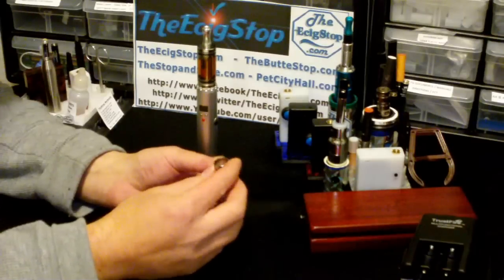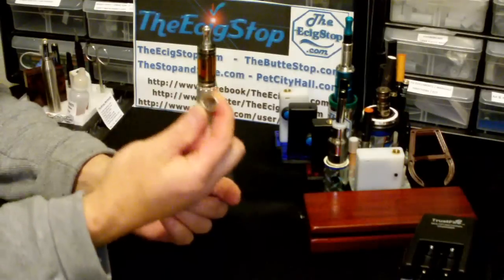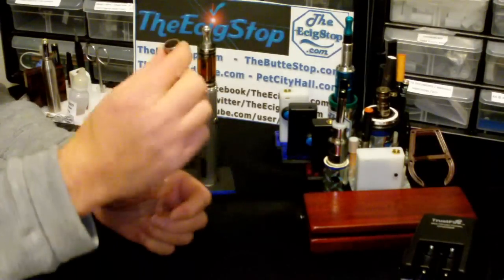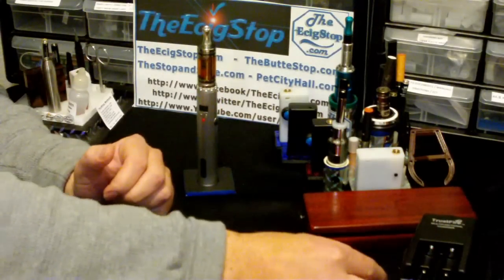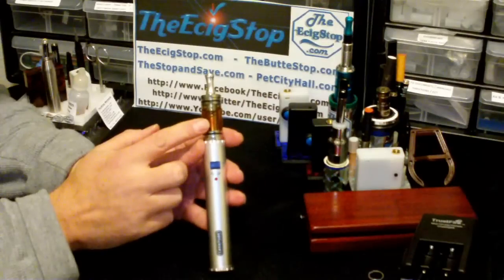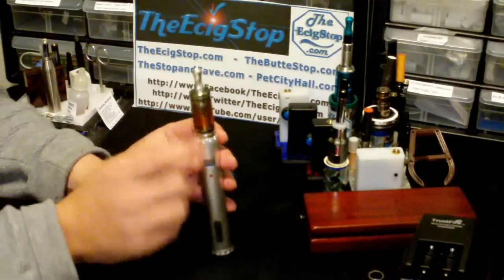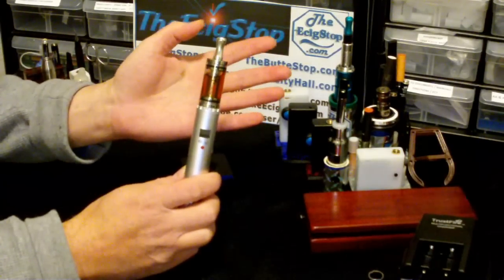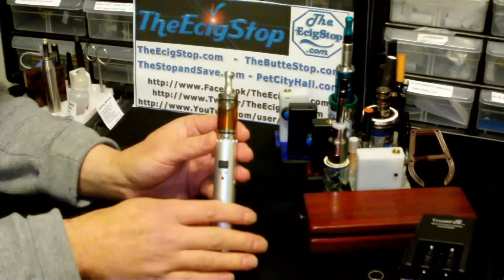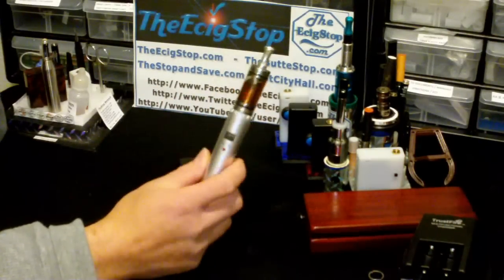I also have this — it's called the tube sock — and it's nice so that you can take a tank and put it on like an ego, and it'll cover the threads and give the tank a nice solid plane to sit on. I also have on my Lava Tube the tube tank. This is a seven mil tank; there's also a four mil. These are nice tanks — even though this is Delrin, it looks and feels like stainless steel, and I've been using this without any problems, no leaks — even though I have coffee in it and it's almost completely full.